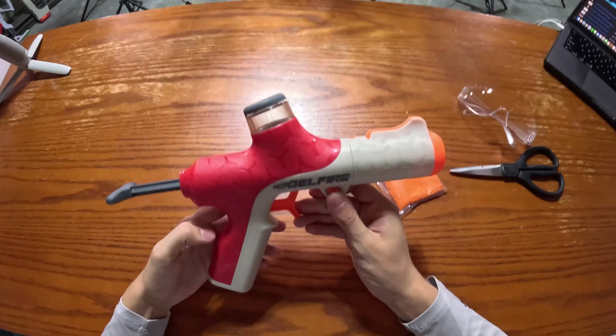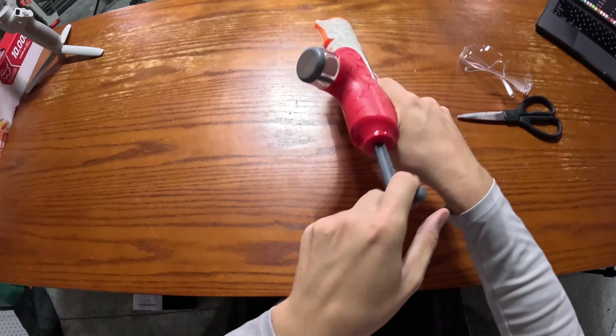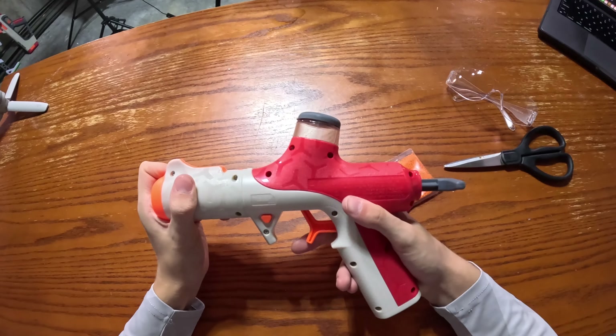To prime this blaster, pull back this key prime and then it should be ready to shoot. But before you can shoot, you have to press the safety switch. When it's pushing out on the right, it's on safe, but when you push it in, it's off safe. Then you can pull the trigger.